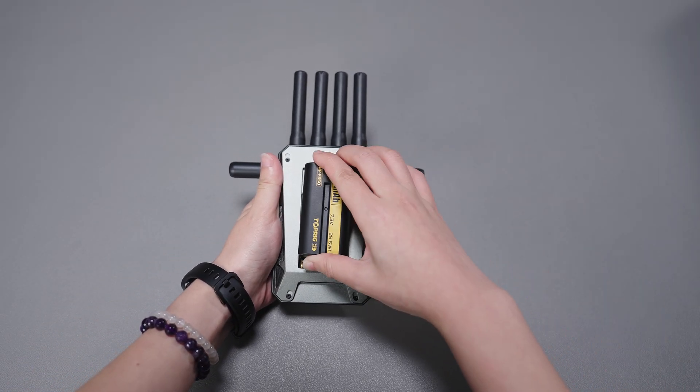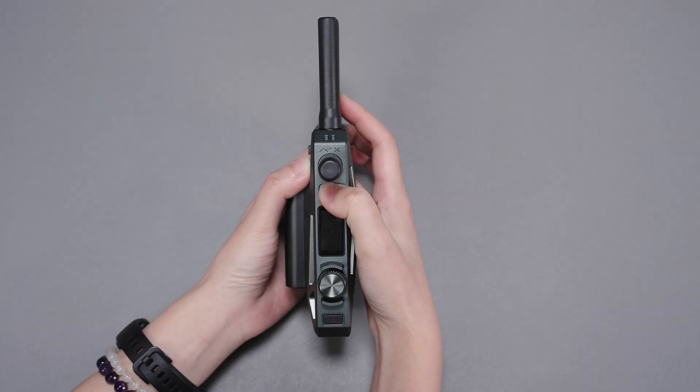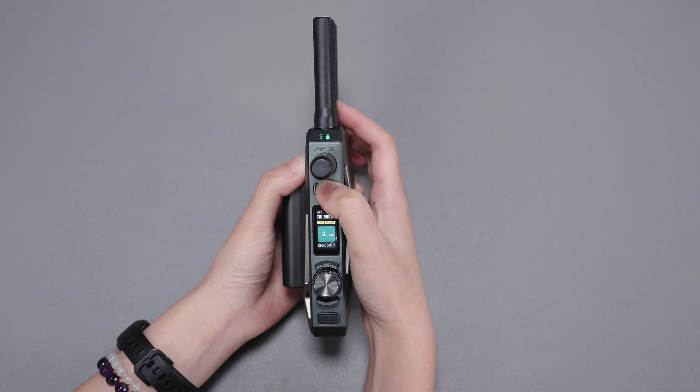Install the NPF battery to the CineView Master 4K. Short press the power button to turn on the device. The LCD screen and 2 indicator lights will light up. Long press the power button for 3 seconds to turn off the device.